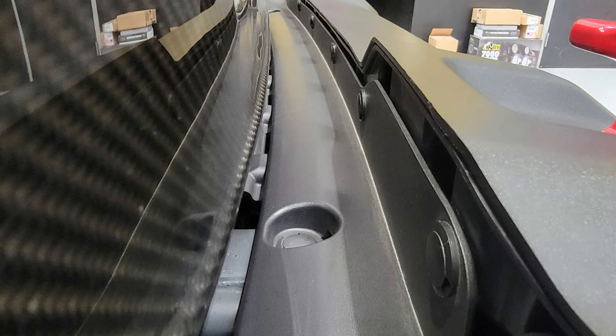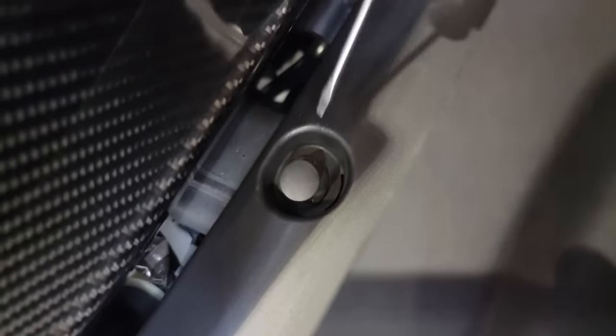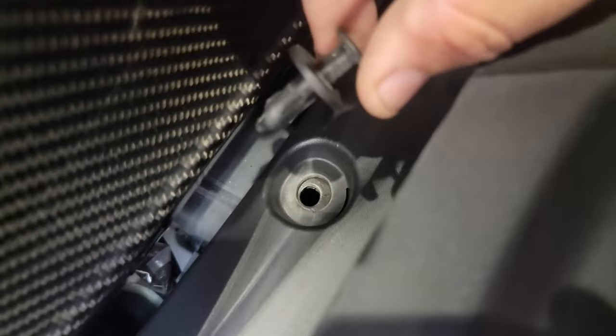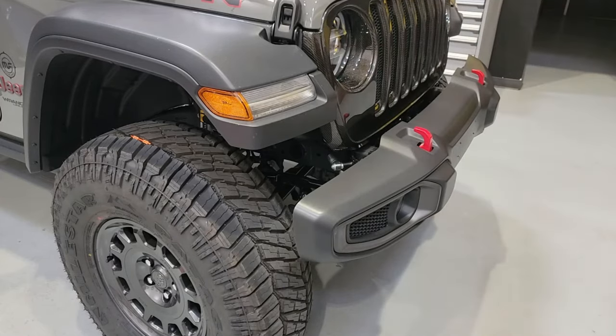First thing we need to do is locate the bumper filler panel and get those retainers out. Here you're going to see the two on the top. If you're not familiar with these, they basically have an inset component where we're going to use a flat-blade screwdriver to get to and then pull up the bottom to completely remove it. We'll repeat this for all the retainers and then gently remove this from behind the bumper so that we can have access to the main bolts.